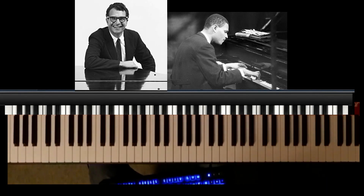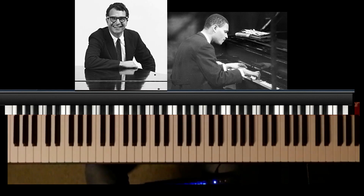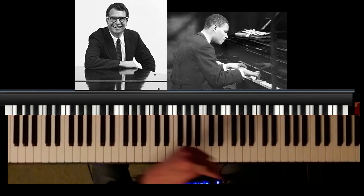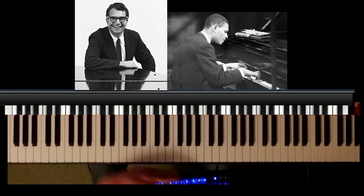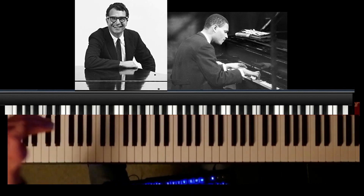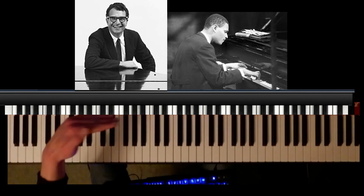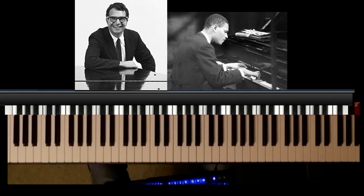Here we're looking at McCoy Tyner playing 'My Favourite Things' — this is solo, not with John Coltrane, so it's a little more unrestrained, but it's great. One of the things I really like about this performance is the way the dynamics come in and out in a really smooth way, and in varying speeds — sometimes a big crescendo, a very quick crescendo — but it's done smoothly and handled with a lot of control. I think one of the ways he achieves that is with half pedaling.